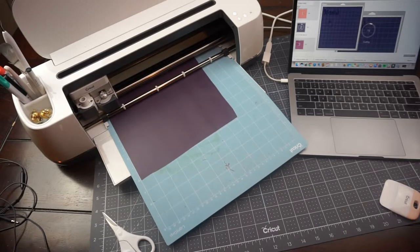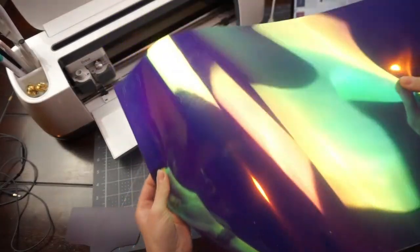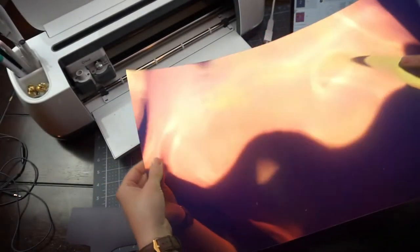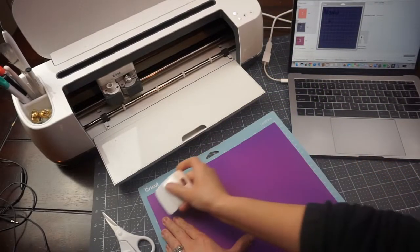After the deep purple, I wanted to switch things up and really make this tea towel pop, so I have this fun holographic vinyl — also from heattransfersource.com. I think it's really going to provide our project with a nice pop and shimmer and shine.